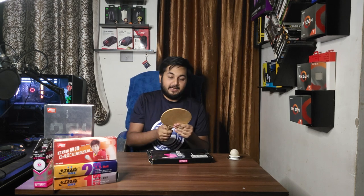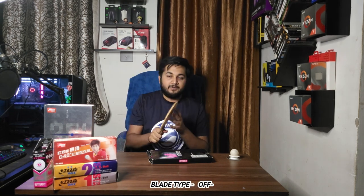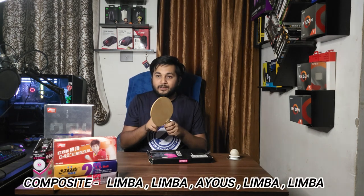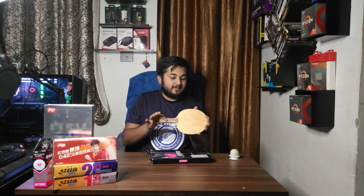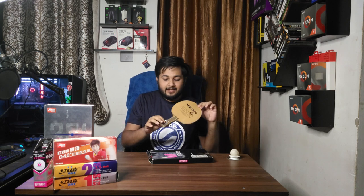Let's talk about its composition. This blade is mainly an offensive blade — it says so right here — but I would say it's more of an off-minus blade. The composition is Limba, Limba, OS, Limba, Limba, making it a five-ply blade. You can see the OS layer is very thick. This is the Japanese FL version — you can see the handle notch is very slim, not like the European or Chinese versions.